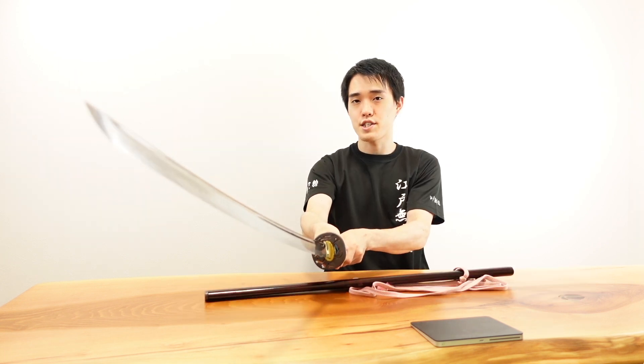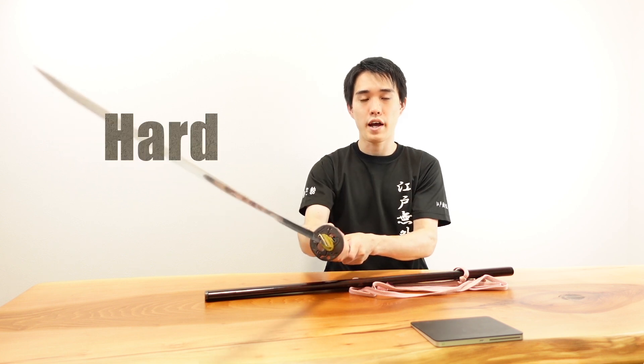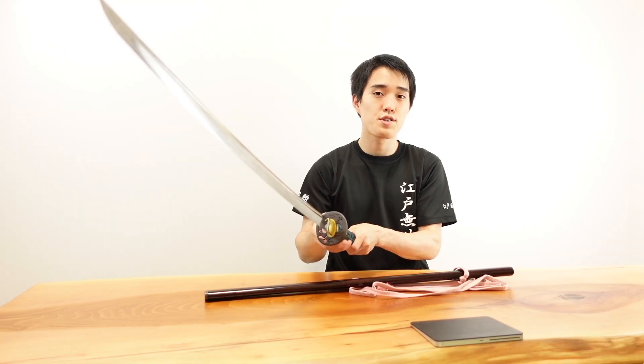Do you know what the most common material for Japanese Tsubas is? Yes — steel. Tsuba acts as a shield to protect our hands. Steel is very hard and also ductile. Therefore, most Japanese Tsubas have been made of steel for over 1,000 years.